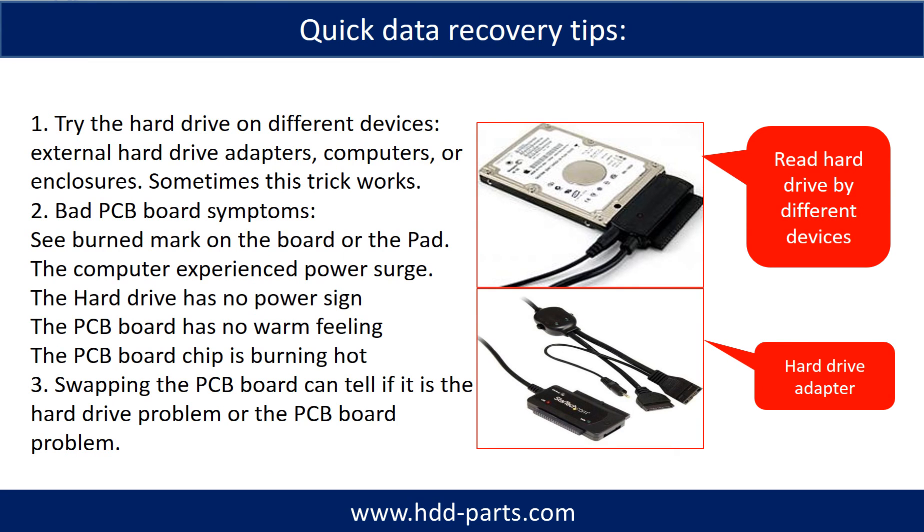There are some simple ways to recover data from a hard drive. One of them is to try to read the hard drive by different devices, like different external hard drive adapters, computers, or enclosures. Because different devices use different ways to read a hard drive, sometimes this trick works. Another way is swapping the hard drive PCB board. Swapping the hard drive PCB board can fix the problem caused by the PCB board. There is a cost in swapping the PCB board, but it is way cheaper than sending the hard drive to a data recovery firm.